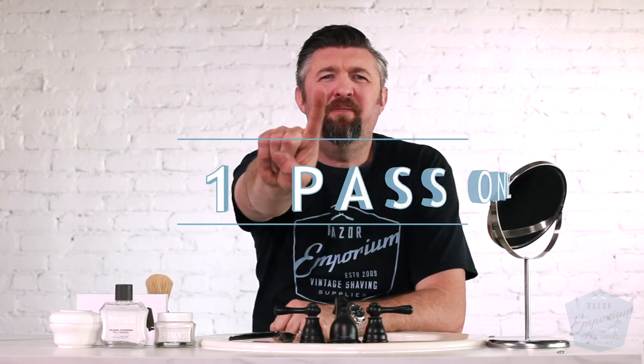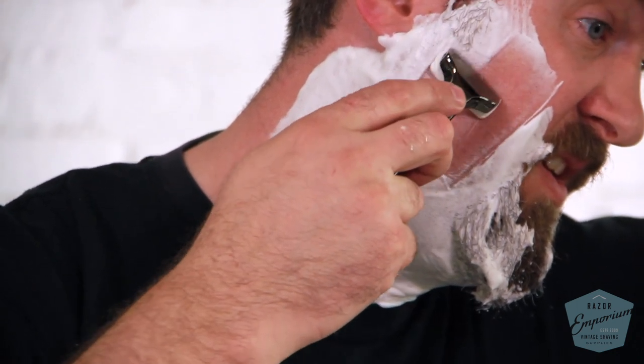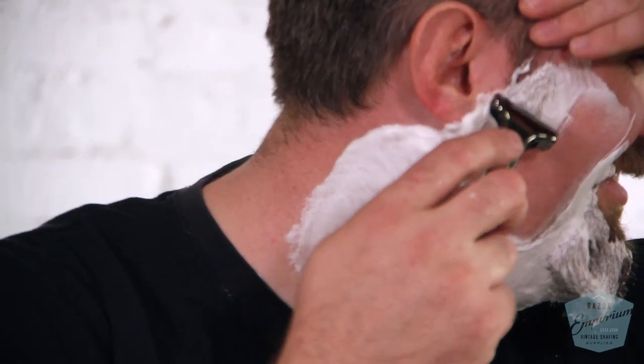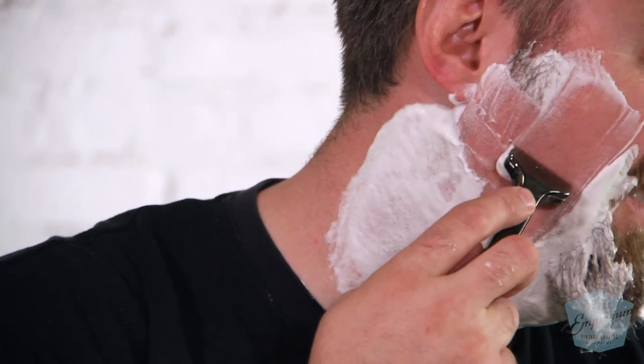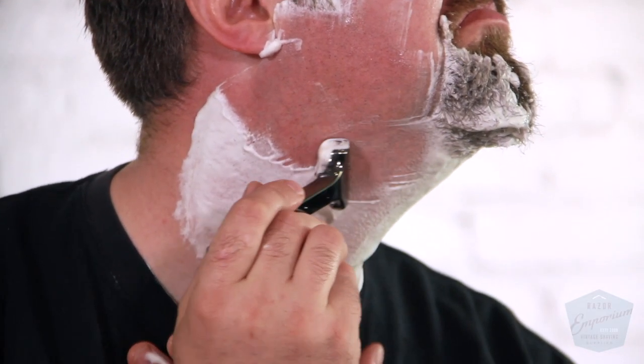Number seven: one pass only. I know we've all watched countless YouTube videos and read millions of shaving blogs about how you do a three, four, or five pass shave. But if you are suffering from ingrown hairs, your mission is not how close a shave you can get. Your objective is to look in the mirror and be happy, not to be full of ingrown hairs and be self-conscious. That's your objective — to look the best you can and enjoy your shave without a painful, sore face from ingrown hairs. So one pass only.